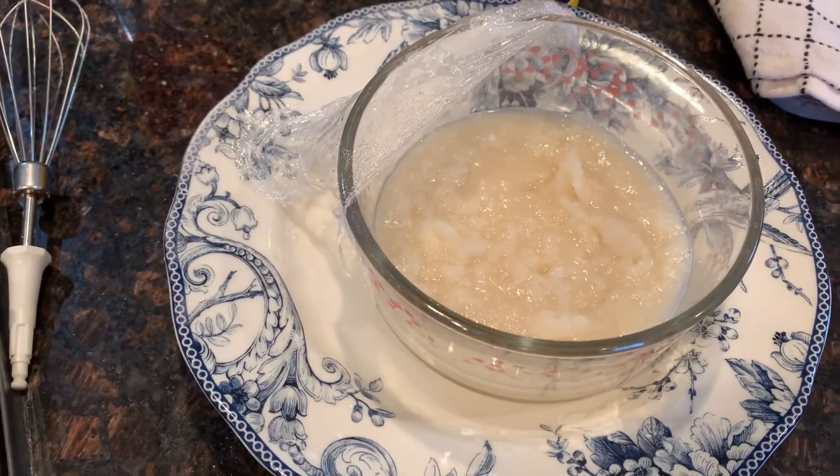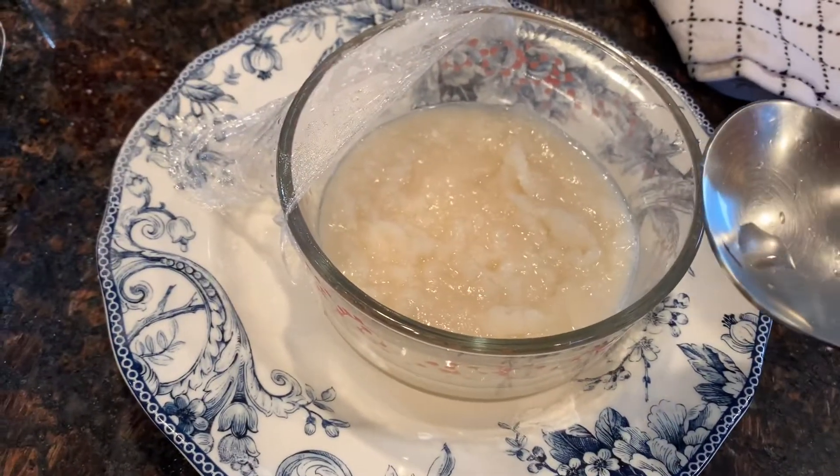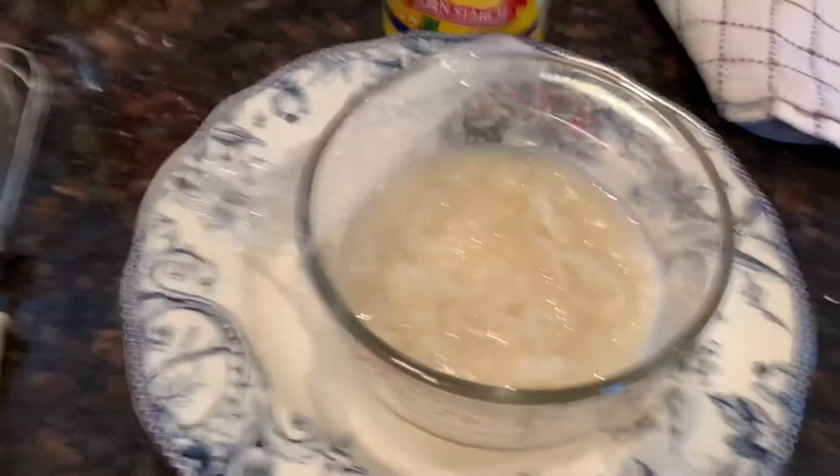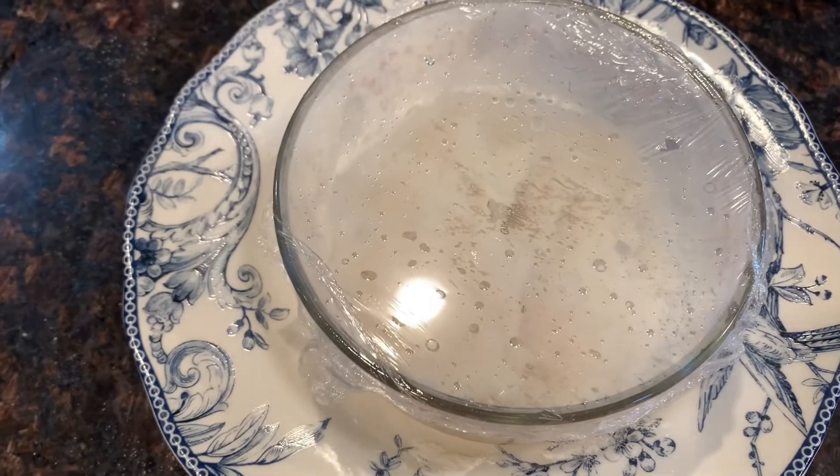Now that the dough is out of the microwave, with a wet flat spoon or spatula, mix everything together and then put it back in the microwave for 30 more seconds.